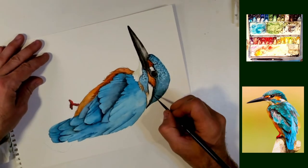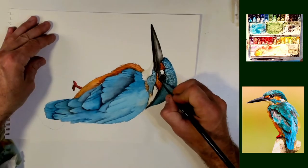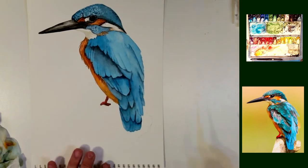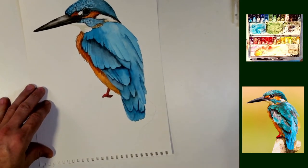And that little area I'm painting right there is a huge white spot. It's just too white — it's more white than the rest of the bird. So I'm just going to hit that with a little something and dull that down just a little bit.